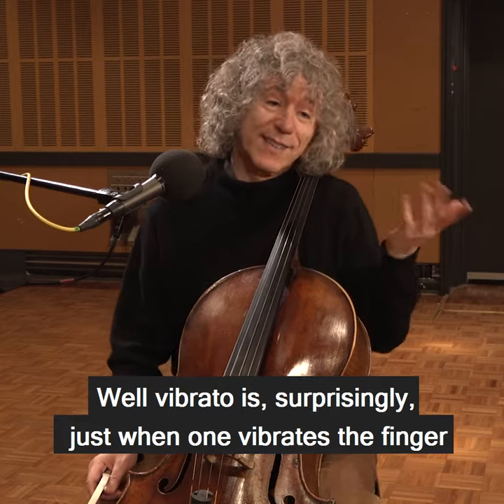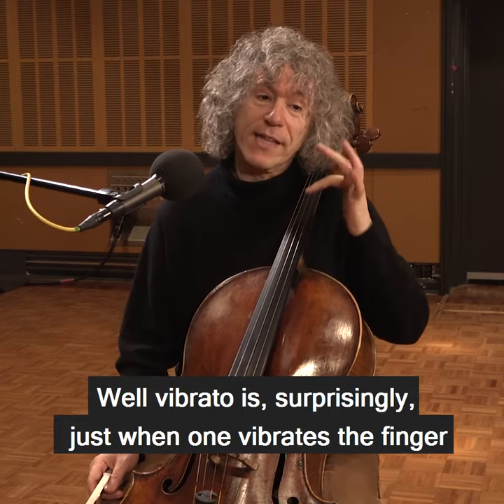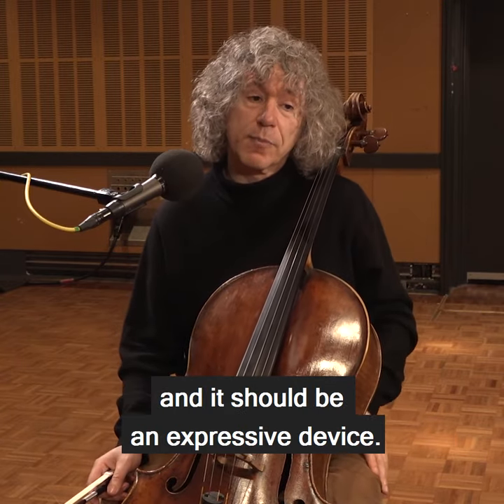Well, vibrato is, surprisingly, just when one vibrates the finger, and it should be an expressive device.